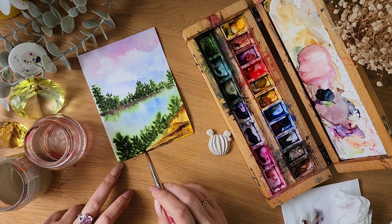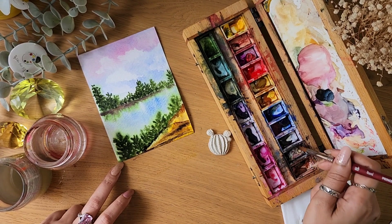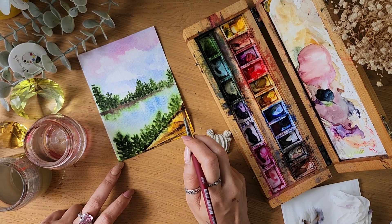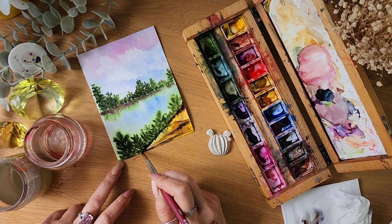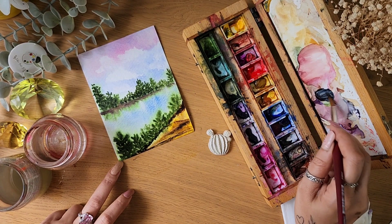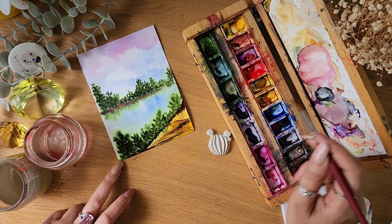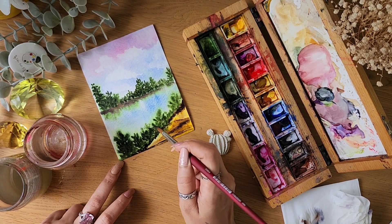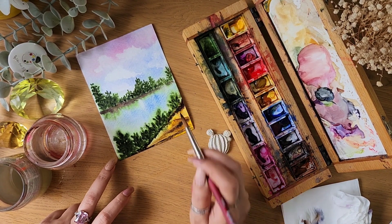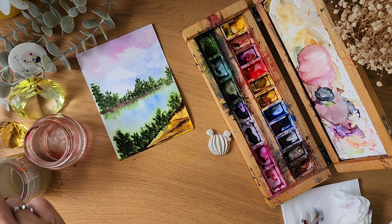Here you can also do the darker thing using wet on dry. Be mindful while using black — otherwise use darker shades of whatever color you already have. Just a few marks here and there; remember not to overdo it. Watercolors are supposed to look transparent, beautiful, and glowy — just keep it light and flowy.